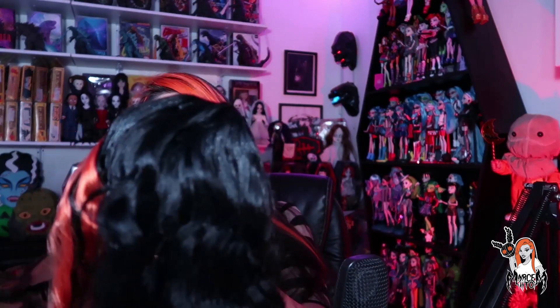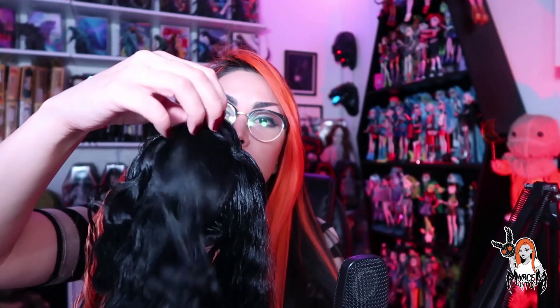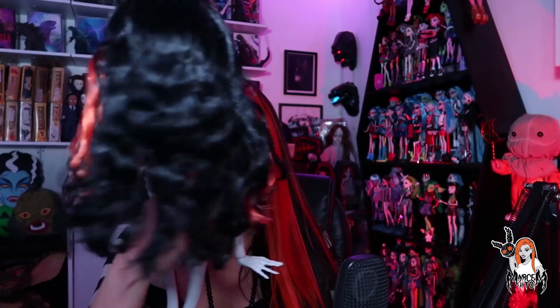Ahí les muestro el cabello por la parte de atrás. Trae su chonguito típico debajo de ese mechón de cabello. Aquí está el mechoncito de cabello que forma su chonguito. Es muy ligerito, como la básica, pues viene un poco peloncina también, no tiene tanto cabello. Pero creo yo que con unos buenos rulos esto se va a alborotar un poquitín más.